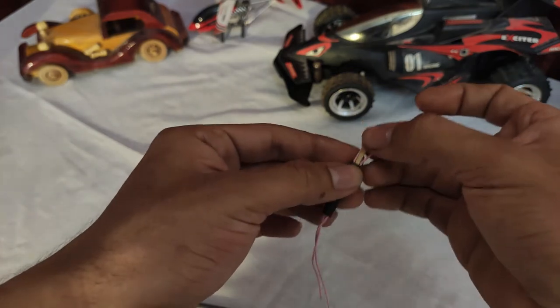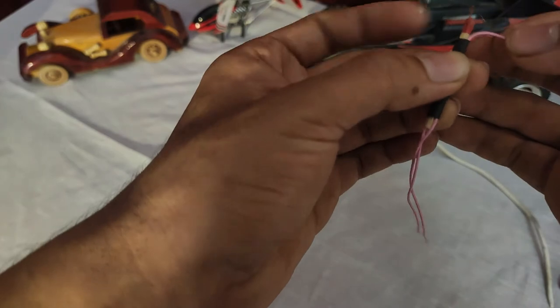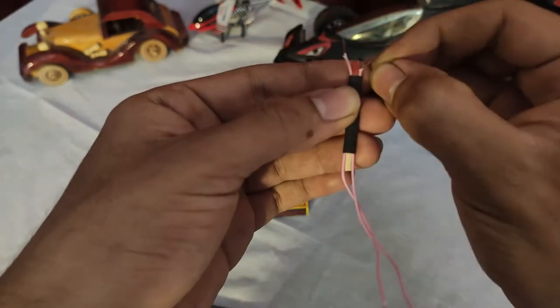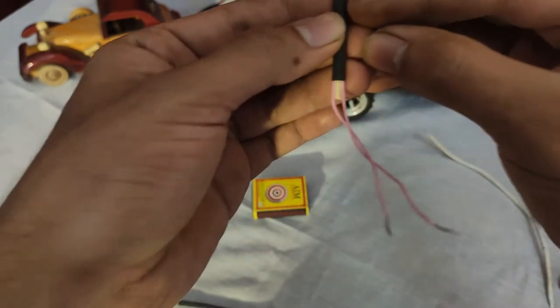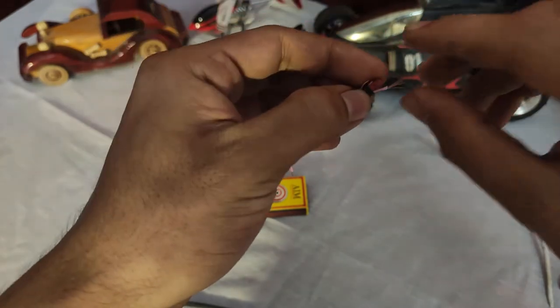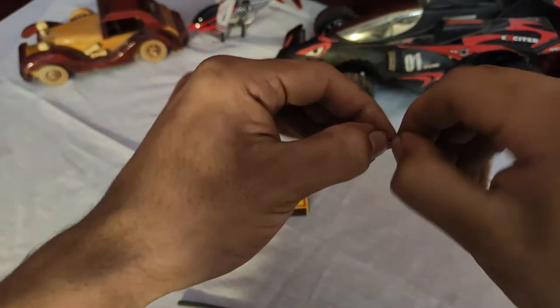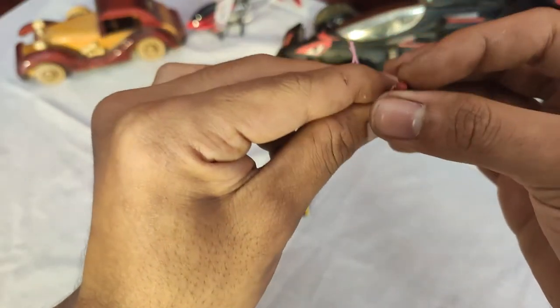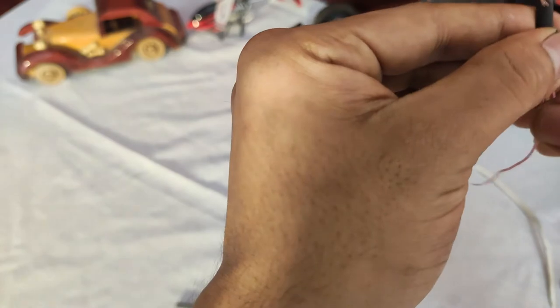Now just take a match stick right here and put it like this. Then push it down accordingly. Then take just one piece of copper wire — not the whole lot, just one piece — and fold the rest down. Now join them up like this, making sure the single copper wire is just above the match head.